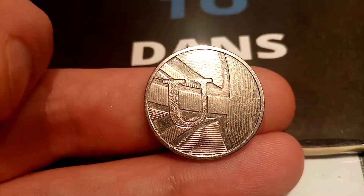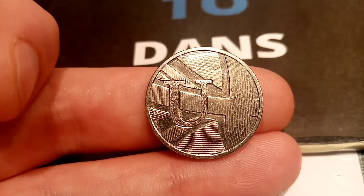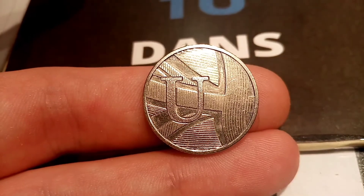Hi guys, Dan Stollers here. Today we're going to do a review and evaluation of the U 2018 A-Z 10p coin.